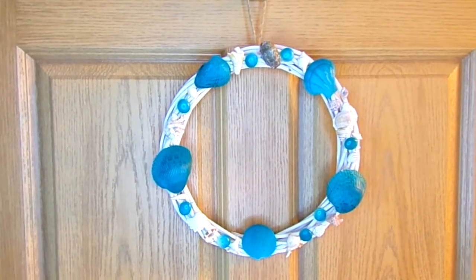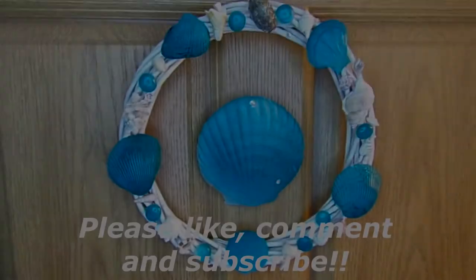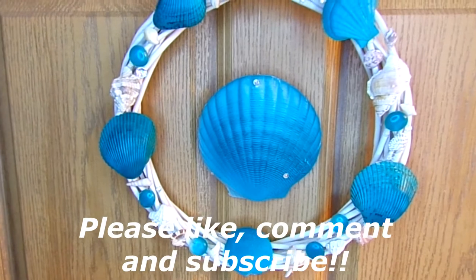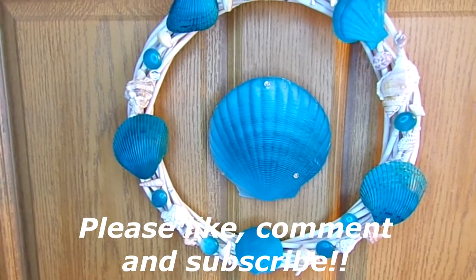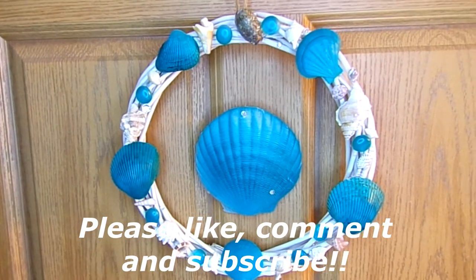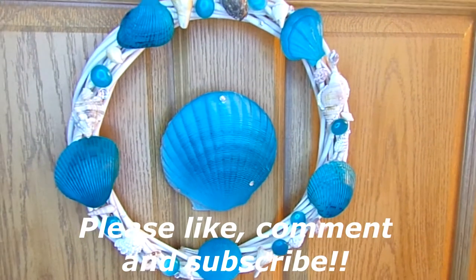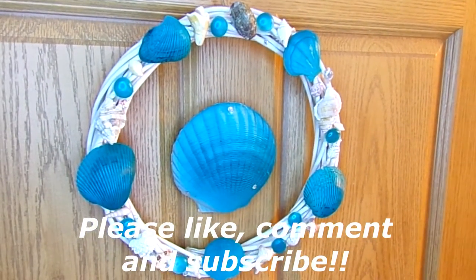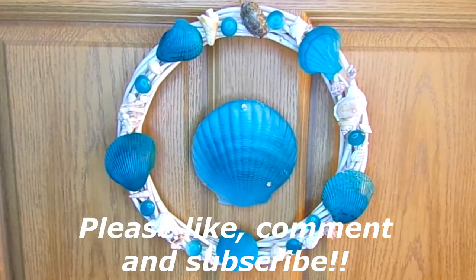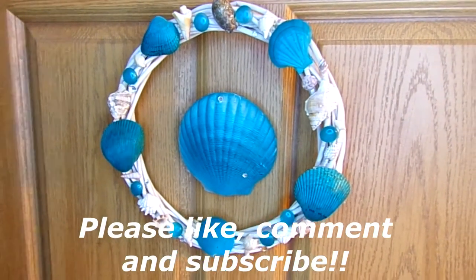I also had another version of this wreath that I wanted to show you. For this second look, I used one of the shells from the Dollar Store — they're called bikini tops and they're shaped like shells. I spray painted it with the blue and aqua paint, and then used a piece of clear jewelry cord and tied it to the back.